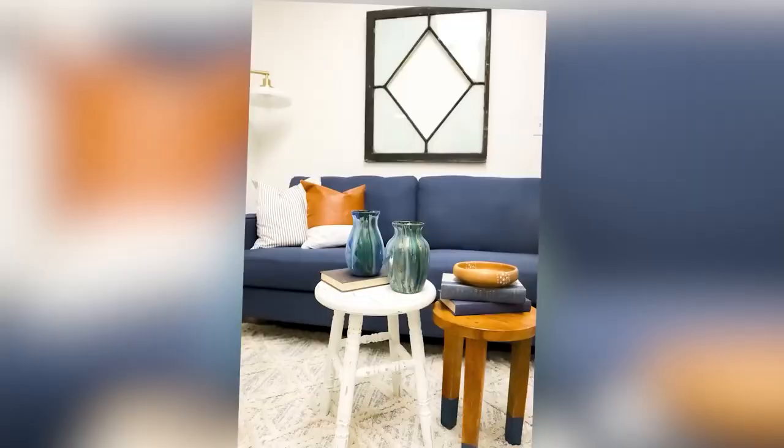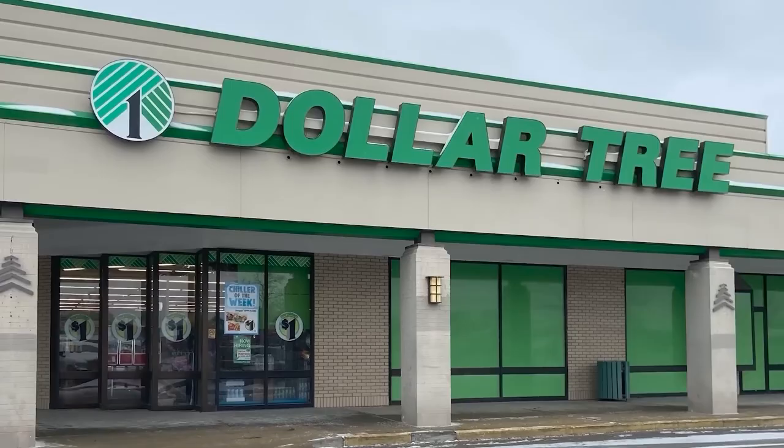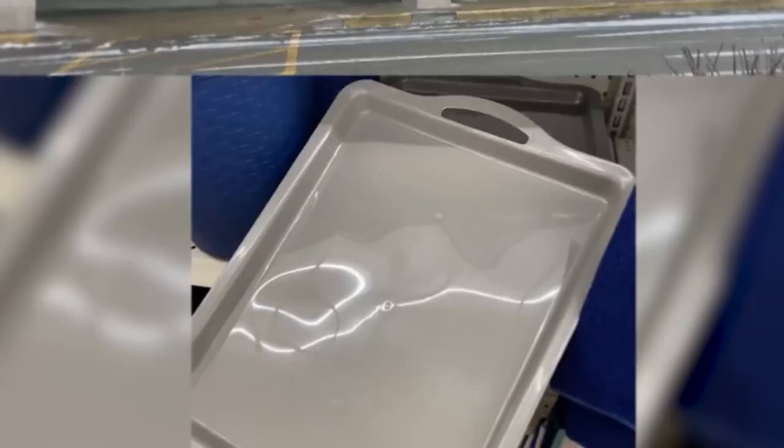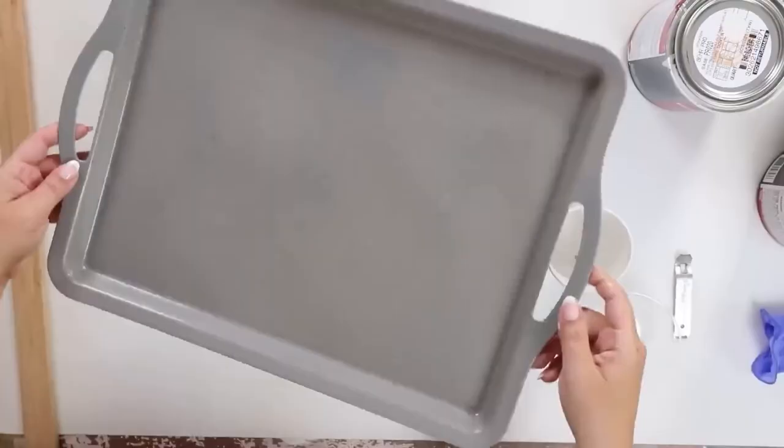I created a paint pour vase and when I read the comments you guys loved it. So when I was coming up with fall projects, I thought we could recreate that on another Dollar Tree item. When I was shopping at Dollar Tree I came across this huge tray — probably the biggest tray I've ever seen there — and I decided to do a paint pour on it.